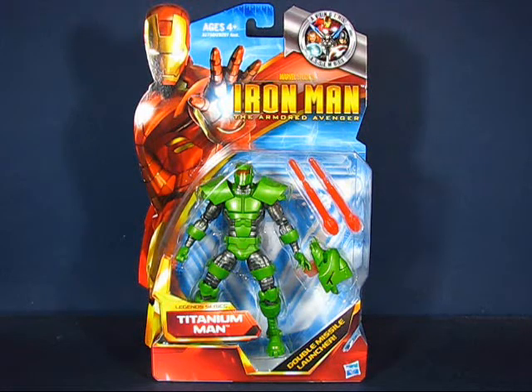Hey there folks, today I'd like to take a casual peek into the Iron Man the Armored Avenger Legend Series Titanium Man action figure. This figure set is part of the first wave of Iron Man the Armored Avenger line of six inch action figures and was first released in 2011. I got this figure set at a Toys R Us and paid $17.99 for it.